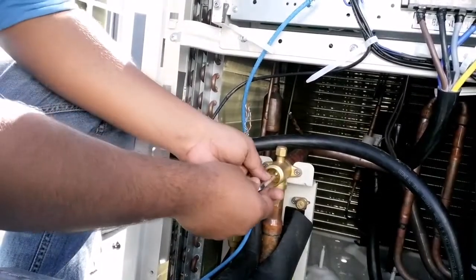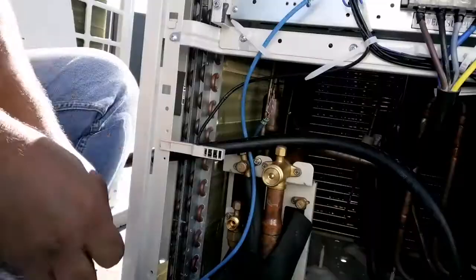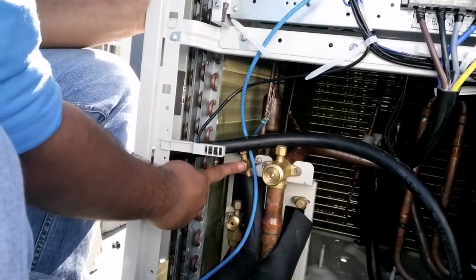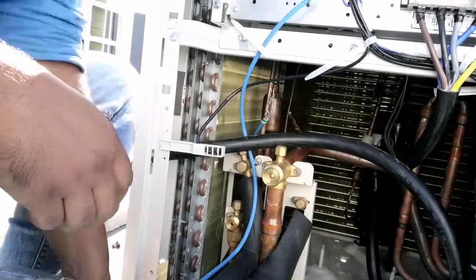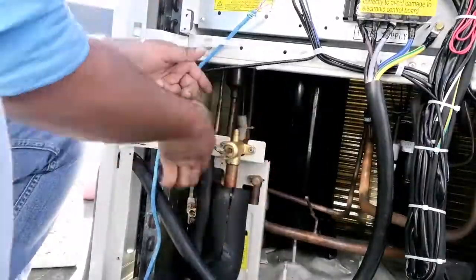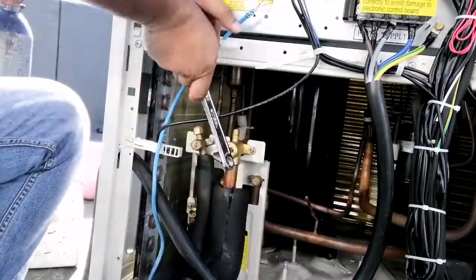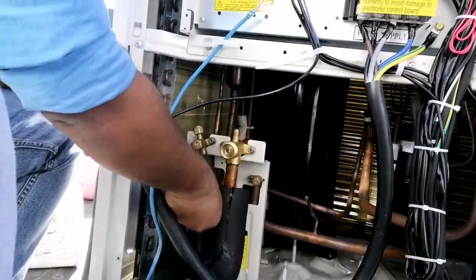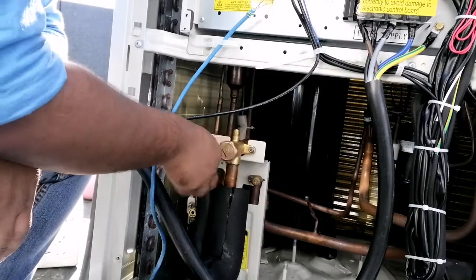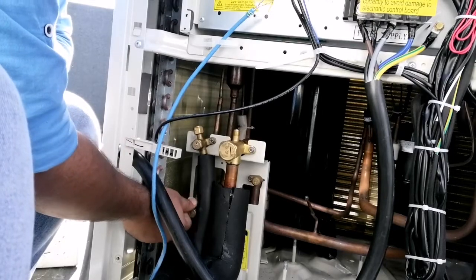Now let's open the suction valve. Our suction valve is open — now let's open the discharge valve. This is the oil balancing valve which I have also opened. Let's close the cap. Now let's open the liquid valve. This one is also for the oil balancing, which I have already opened. Let's close the red cap — all the red caps — for the master, slave 1, and slave 2. We have opened all the valves: suction and discharge.